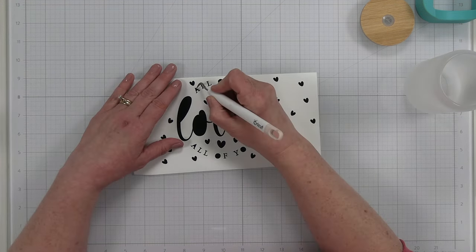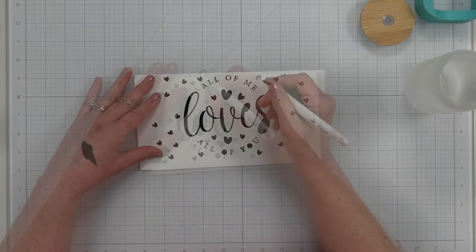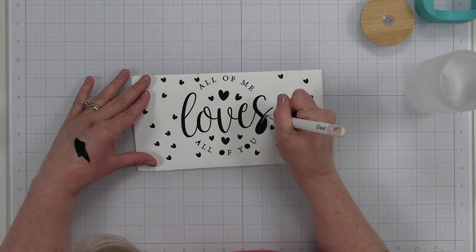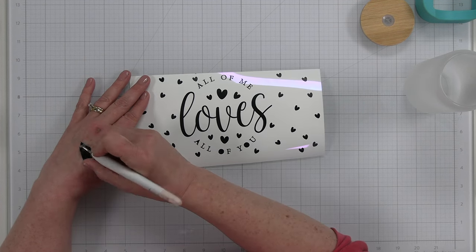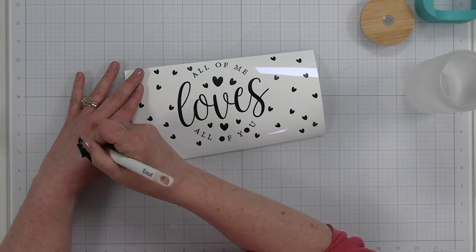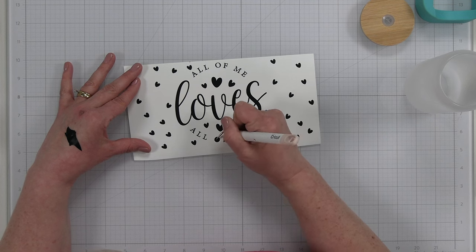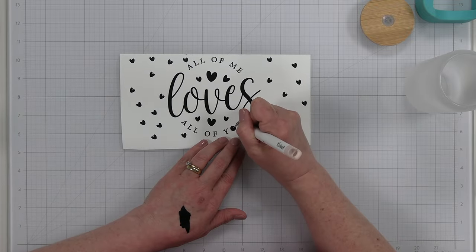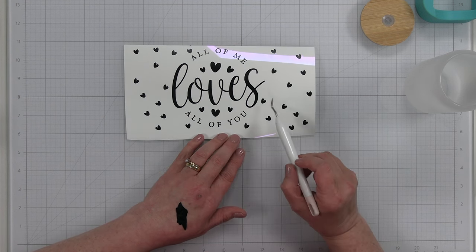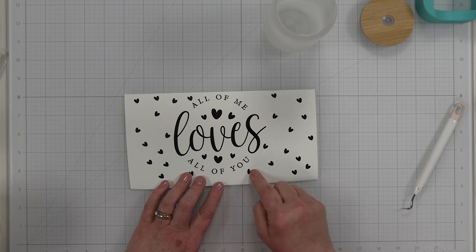Now I need to do the inside pieces of my letters and pull those out too. I'm sticking the waste pieces on my hand. I've burned myself and I've been letting it air out rather than keeping it in a bandaid. I'm taking my time getting all the inside pieces out, making sure they're not stuck on the backing. I'd rather have them stuck to my fingers than anywhere else, because once they sit for a while they're impossible to get up, especially with permanent vinyl. I double-checked and got all the middle parts of the letters — we're good to go.